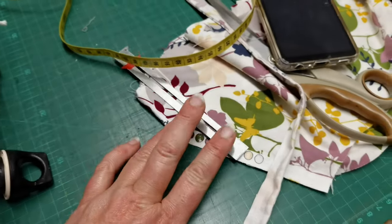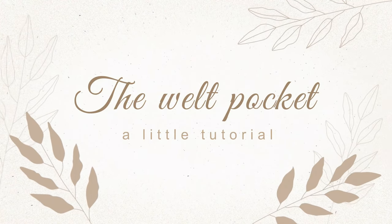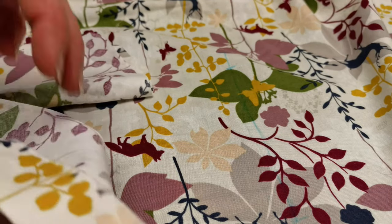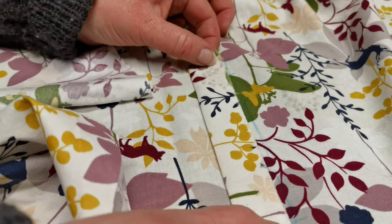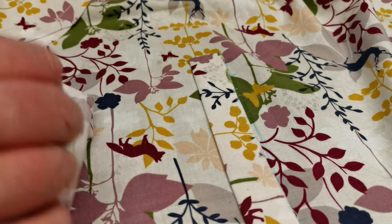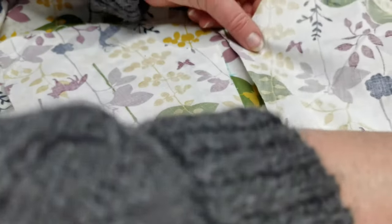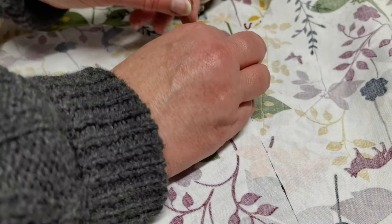Oh wait, I still have to do the pockets! I've marked out where I want my pocket to go. The first step is you take your welt — which I've already sewn together — and you put it down like that. Then you take the smaller one of your two pocket pieces, and then the bigger one goes over there, and I'm going to pin it in place.